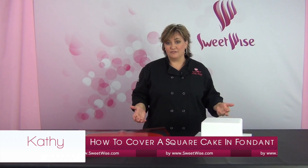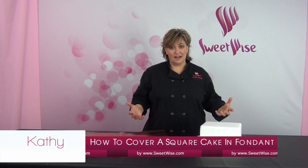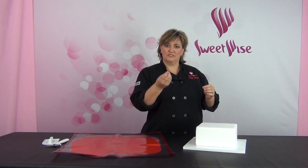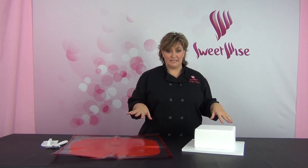Thanks for joining me. Today I want to show you how easy it is to cover a square cake in fondant — it's a question I get all the time. People struggle with corners, and even with round cakes, people struggle with puckers at the bottom. So we're going to walk through all of that. It's really easy.